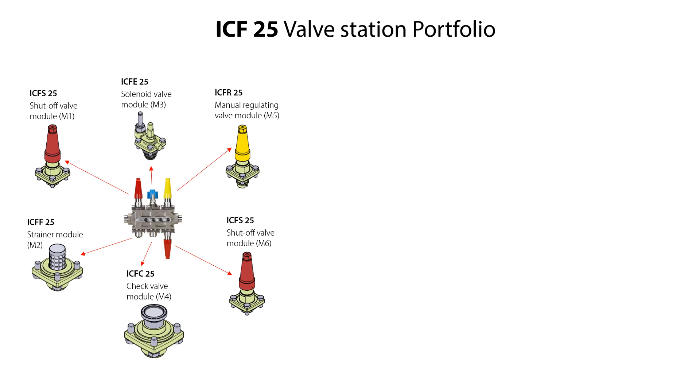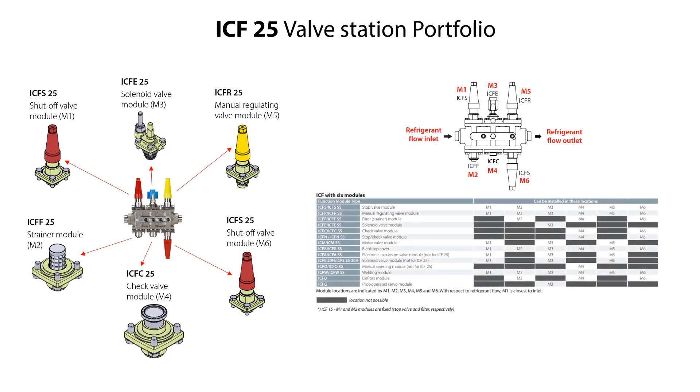These function modules, as well as other available function modules, can be located in the M1 to M6 locations as shown here in this overview. The service procedures are similar for all ICF-25 valve station variants. However, where other service procedures are needed than given for this ICF-25-6 valve station, we will also demonstrate these in this video. Please check the ICF valve station datasheet and installation guide for more technical details, available on Danfoss.com.